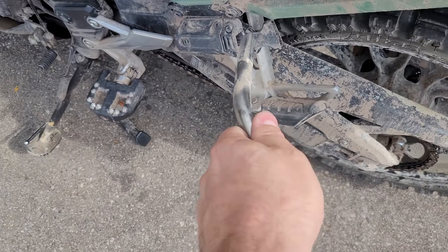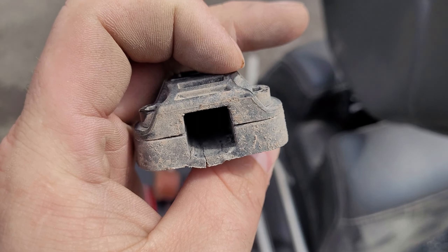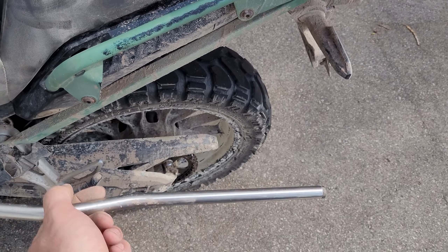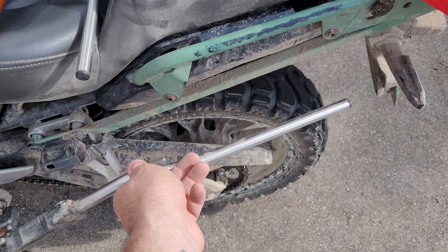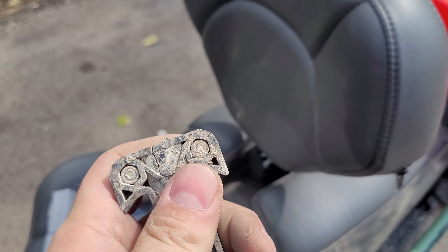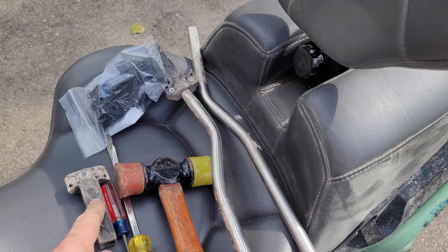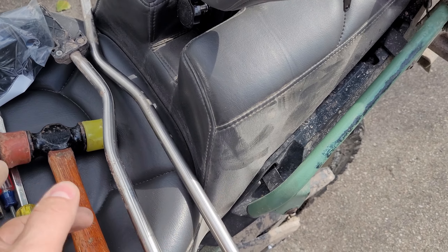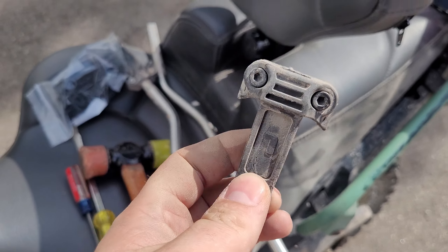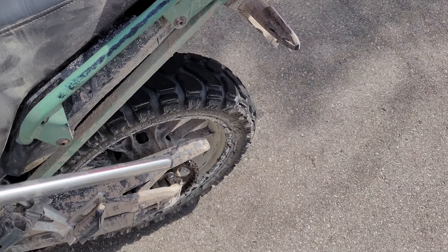I had to resort to using a screwdriver and a hammer to bump this one out. This is not unusual for these things because all that side load is doing is cranking on these clips and breaking them. If you put any considerable weight in these at all, it's going to break those. If you fall down at all, it's going to break them too. This is actually my third set of these brackets — the first set I got on warranty because they broke before I had even fallen down on the bike.